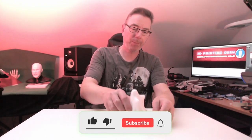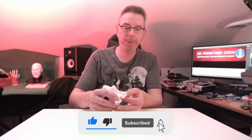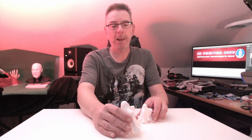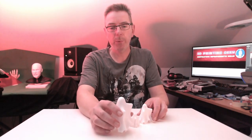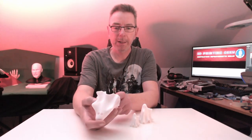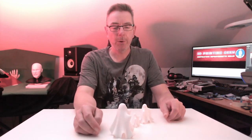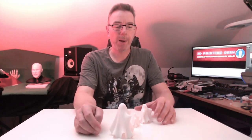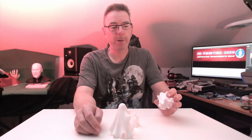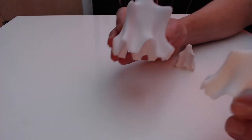We start with the first print I want to show you: cute little ghosts, which you can scale down or up to the size you want. I printed them using white PLA and did nothing else with them — they came out of the printer just like you see them. I just removed some of the stringing which occurred, and that's all. You could also use glow-in-the-dark filament so that these little ghosts make a nice appearance even when you darken your room.